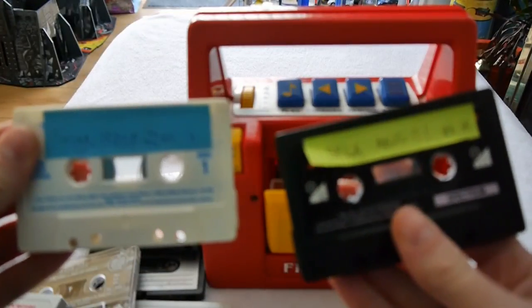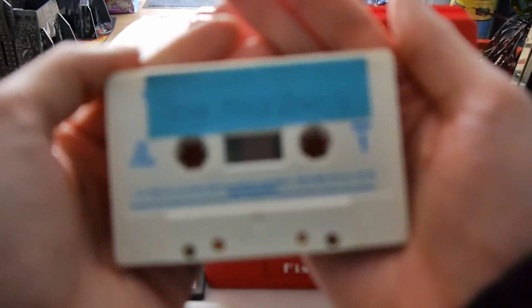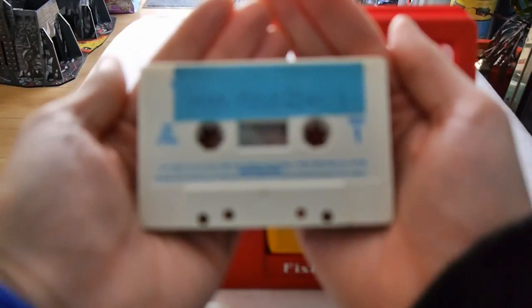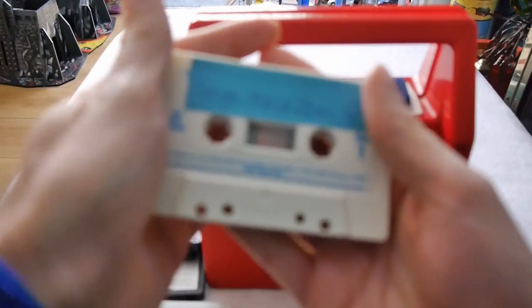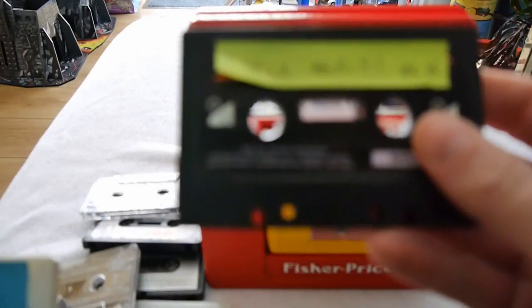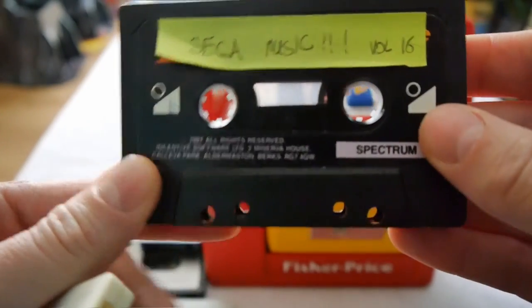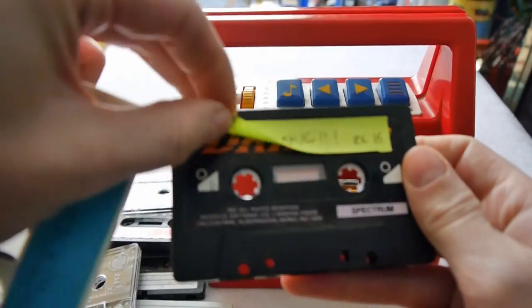Sega Music Volume 4 — I wonder what happened to the... oh my god, how many volumes of these did I make? This is four. Come on, focus camera. It's not interested in focusing, it's just not appreciating the Sega music. So this is Sega Music Volume 4, and that was Volume 16.